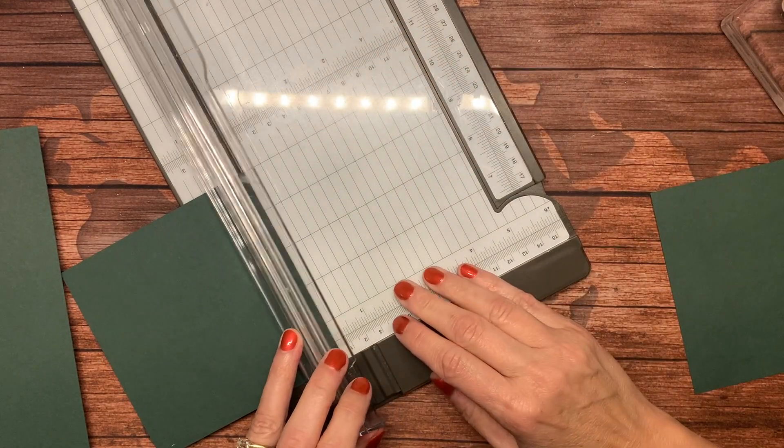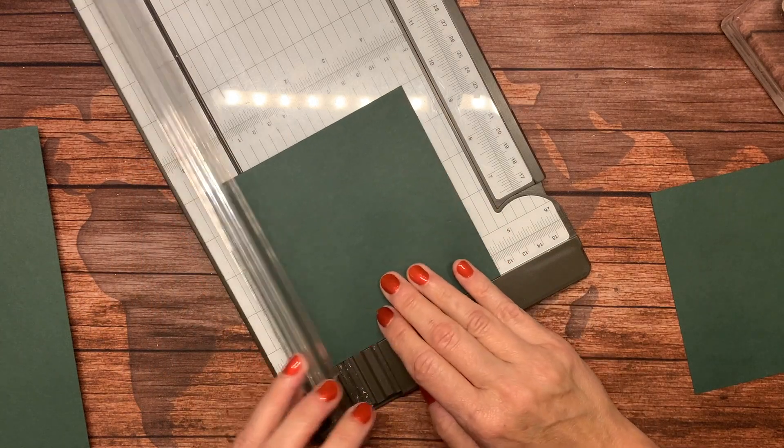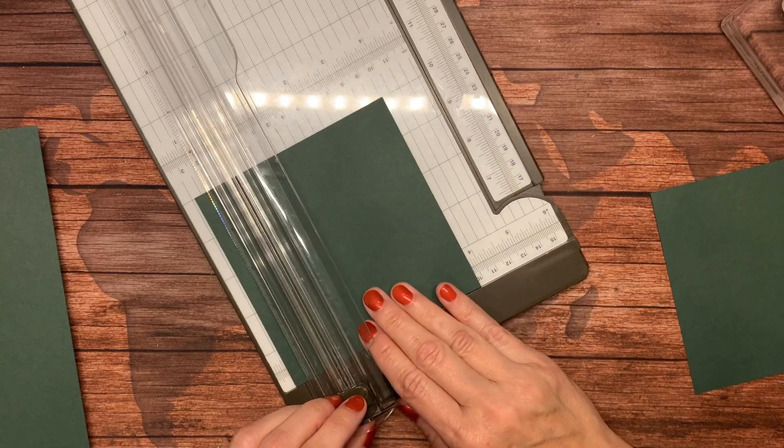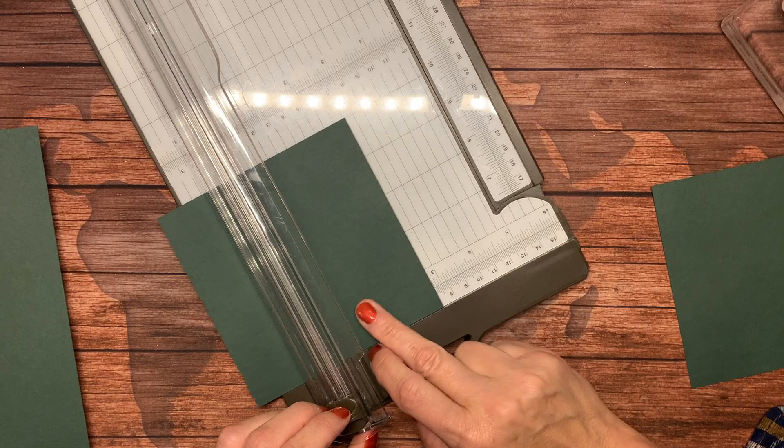Then I need a second piece that is three inches by five inches. This is five inches, so I need another measurement that is three inches.